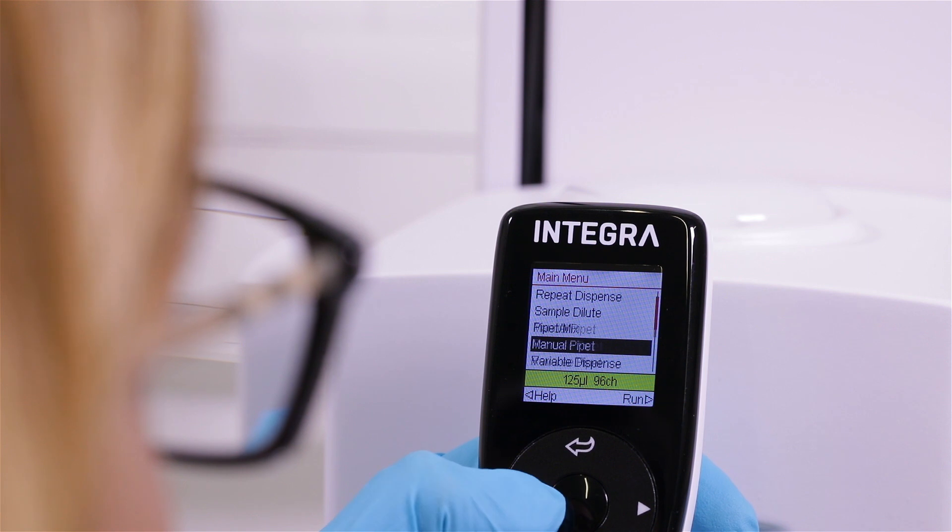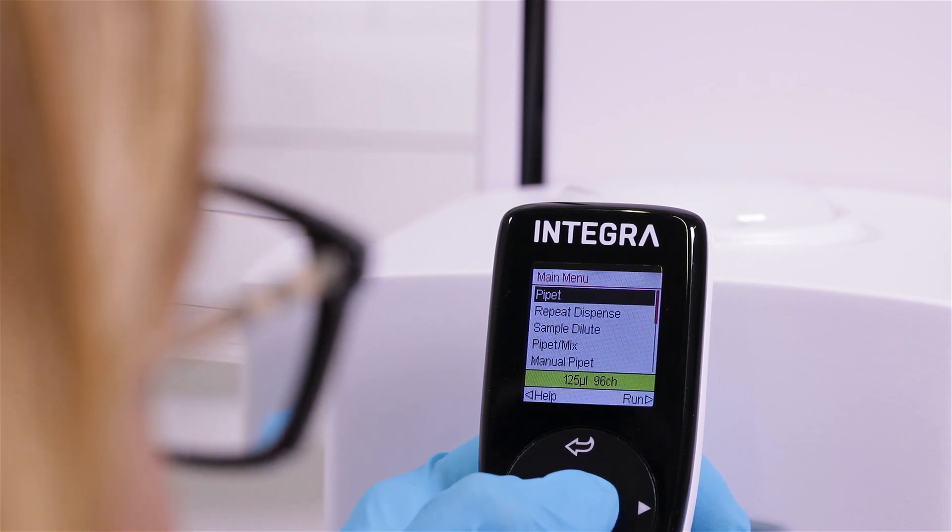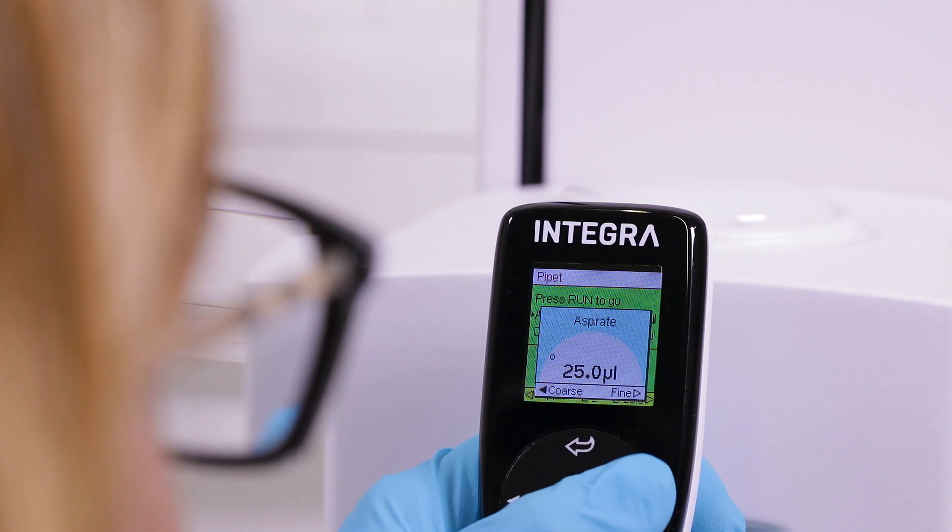The easy-to-use touch wheel interface allows for convenient menu navigation, as well as quick volume changes.